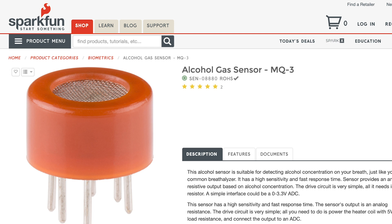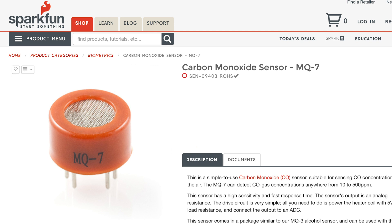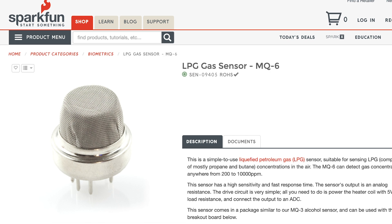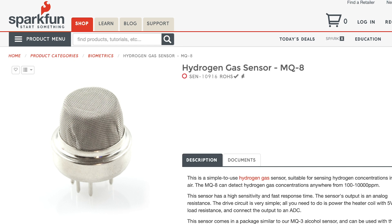We already carried the MQ3, which is the alcohol gas sensor; the MQ7, the carbon monoxide sensor; the MQ4, which is the methane CNG gas sensor; the MQ6, the LPG gas sensor; and the MQ8, the hydrogen gas sensor.